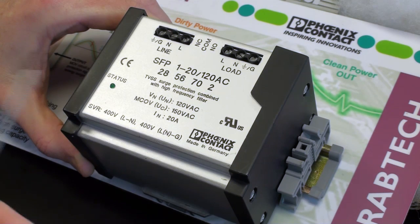The unit itself has a normal operating voltage of 120 volts, with a maximum continuous operating voltage of 150 volts.